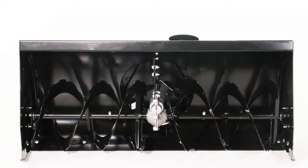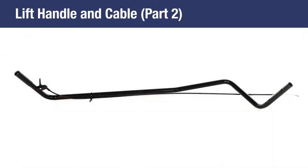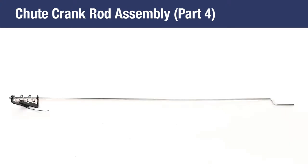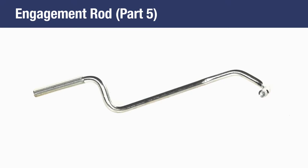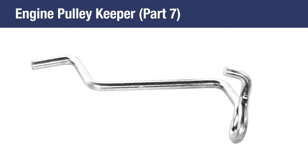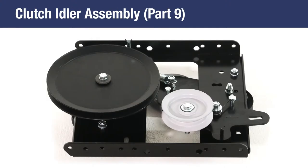In the box, you should have 1 housing assembly, Part 1; 1 lift handling cable, Part 2; 1 crank rod support tube, Part 3; 1 chute crank rod assembly, Part 4; 1 engagement rod, Part 5; 1 cable bracket, Part 6; 1 engine pulley keeper, Part 7; 1 chute and control cable assembly, Part 8; and 1 idler assembly, Part 9.